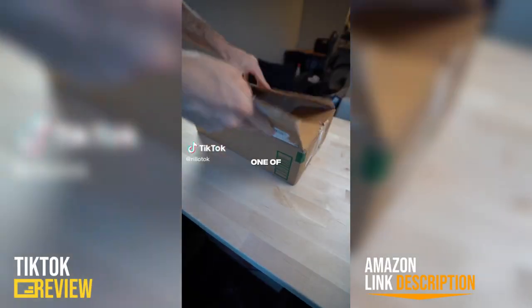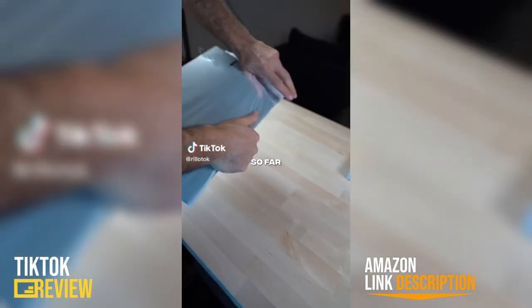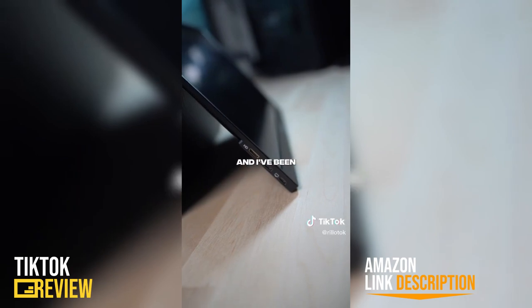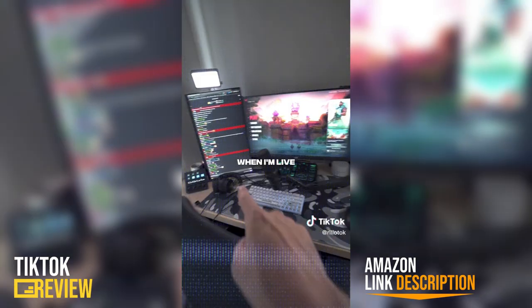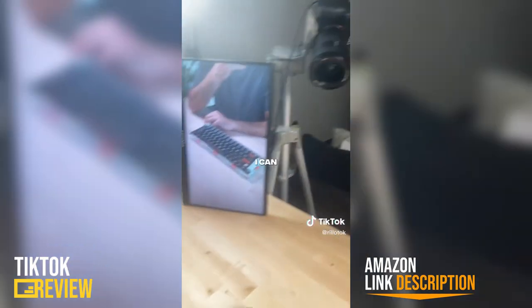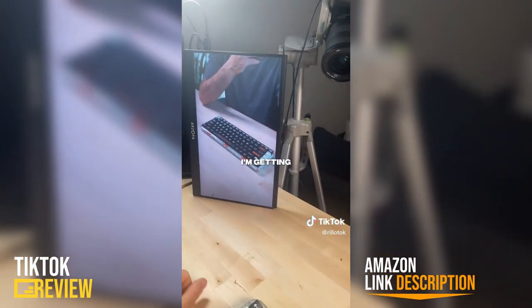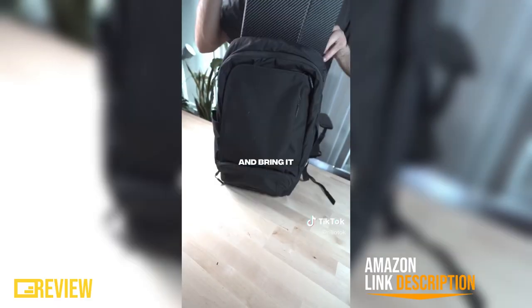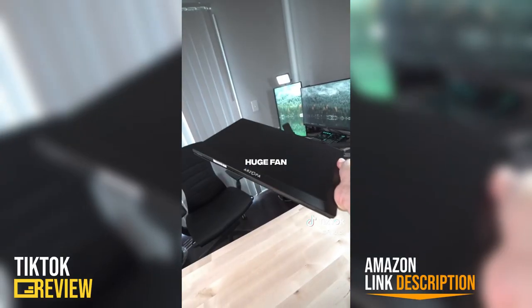This is probably one of the most useful products I've received so far. Arzopa sent me their 15 inch 4K60 portable monitor and I've been using it for a ton of stuff. When I'm live it serves as the perfect mini monitor for things like OBS. When I'm filming I can just plug it into my camera to make sure I'm getting everything in the shot. And I love that when I'm traveling I can just toss it in my backpack as a second monitor — huge fan of this thing.